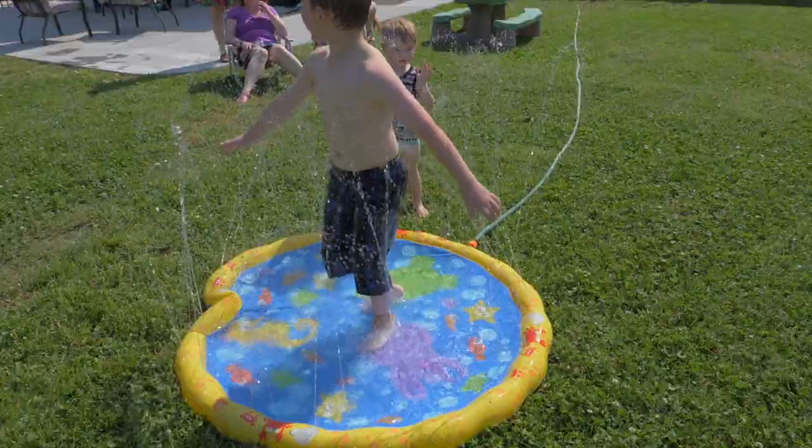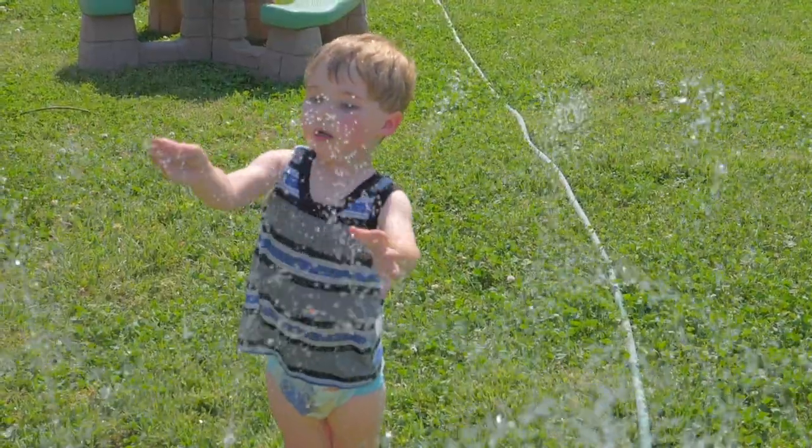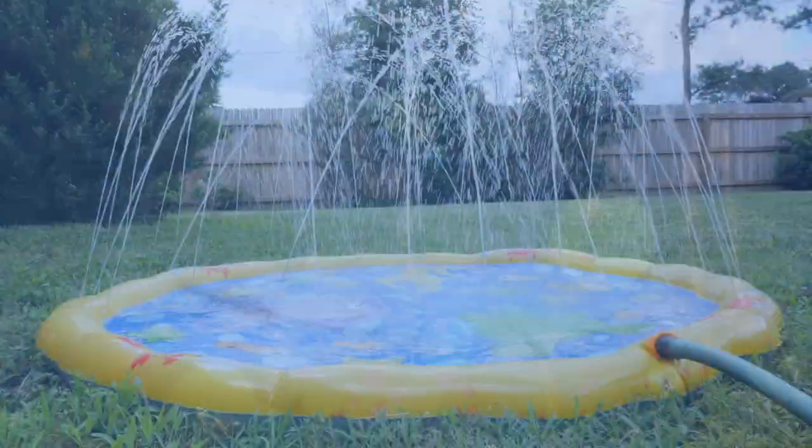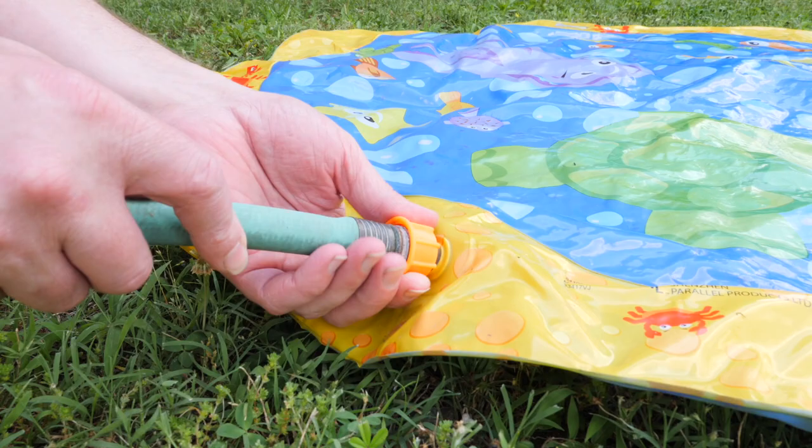Man, it's getting hot out here, so we're going to review the Sprinkle & Splash Play Mat. We just hook up the hose like so.